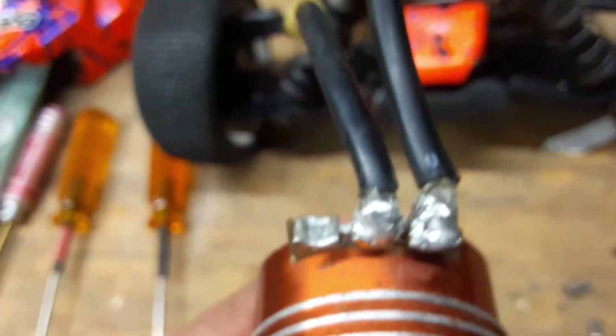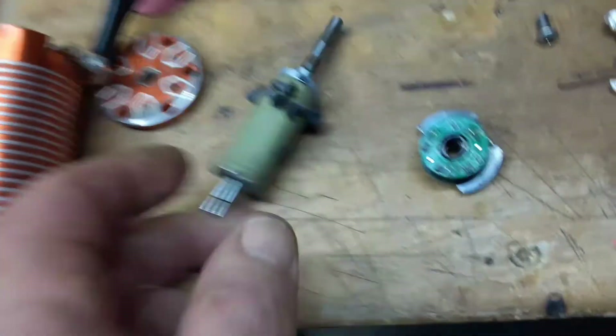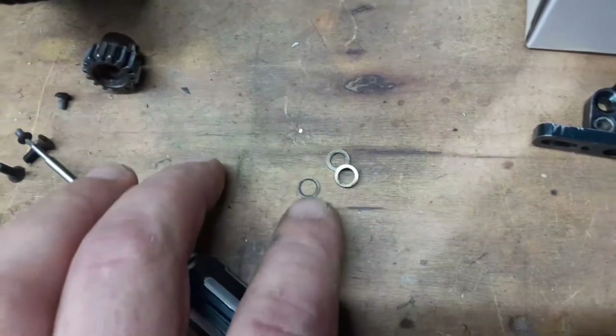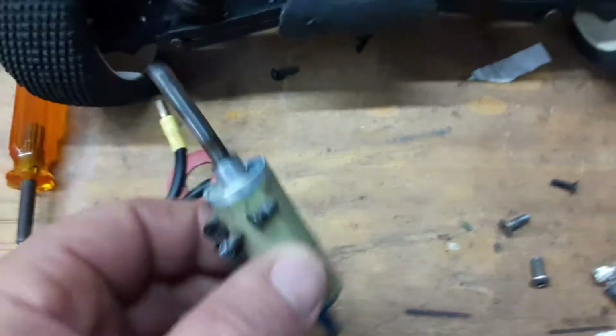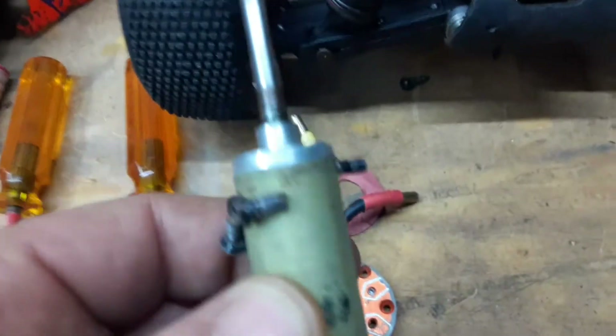Trying to figure out what would have caused that — the bearings seem to be okay and the rotor seemed fine too. A little tip: anytime you take one of these brushless motors apart, watch out for little spacer washers — they could be on the top or bottom. They use them to position the rotor right in the middle of the magnets.